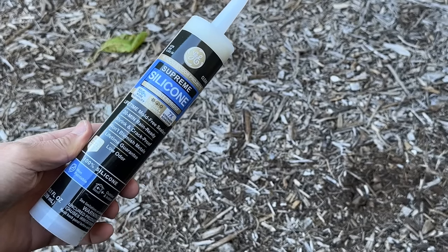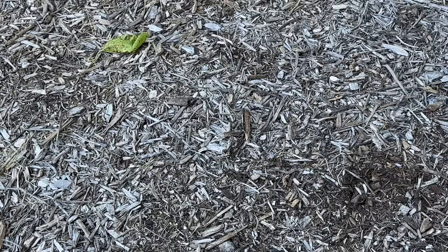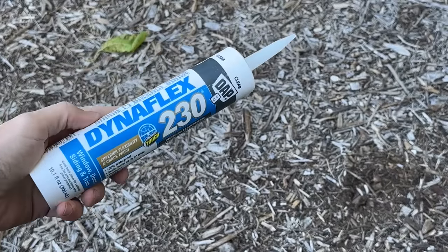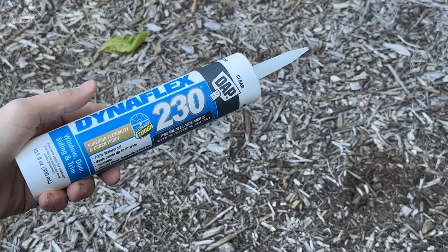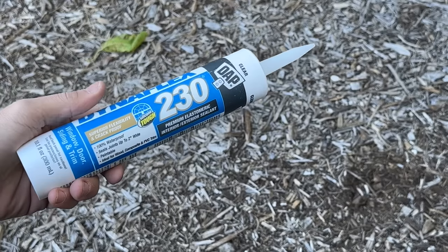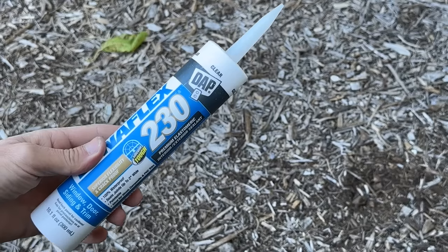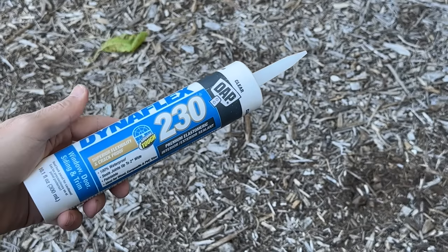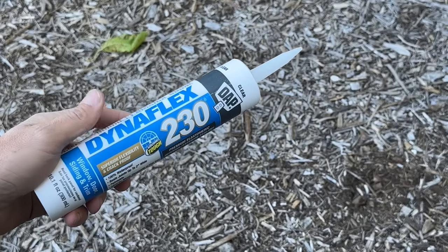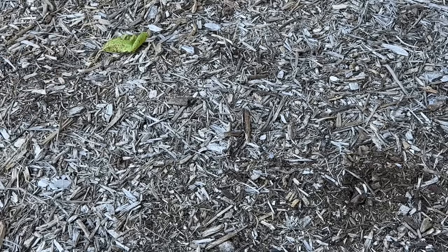This GE brand is a bit expensive — around $15 per tube. If you want to go about half price, I like the Dynaflex 230 from DAP. It's not 100% silicone but it is paintable and comes in a number of different colors. So if you want something cheaper that should hold up well but not quite as good, go with the Dynaflex 230.